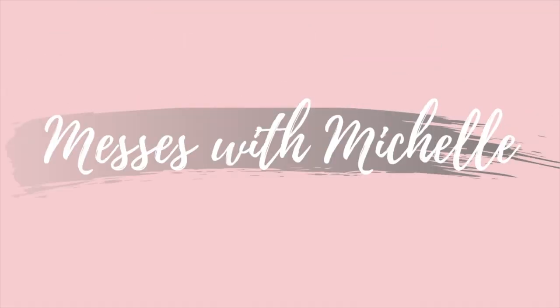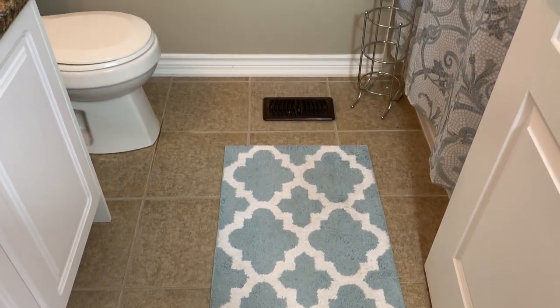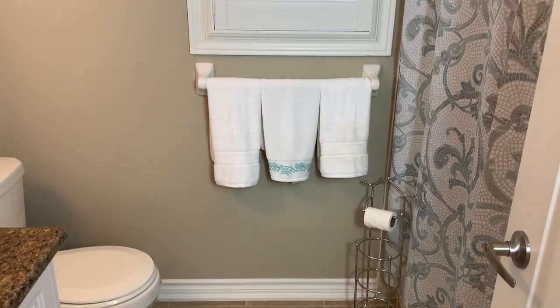Welcome to my channel, Messes with Michelle. I'm going to be sharing a really exciting transformation of my upstairs guest bathroom, and this is the DIY modern bathroom makeover.